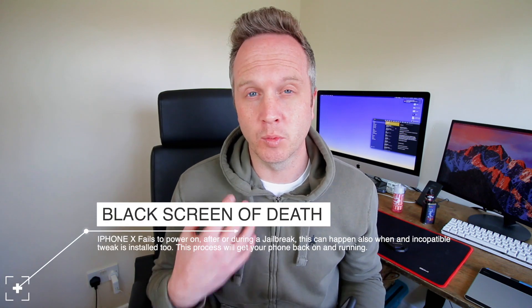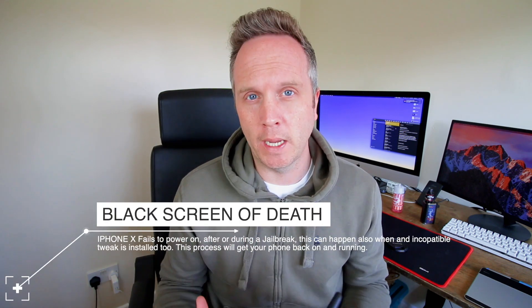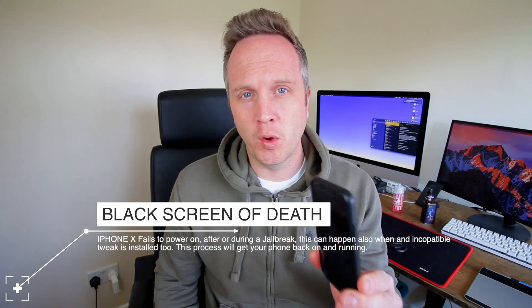Now it took me a while to find a solution. I had to reach out on Reddit and I got some good answers. One of the best ways to force your phone back on — because plugging it in does not work, putting it in iTunes does not work — so this is the only way I found, running iPhone X and the very latest Uncover jailbreak, how to force start your phone again if all goes wrong.